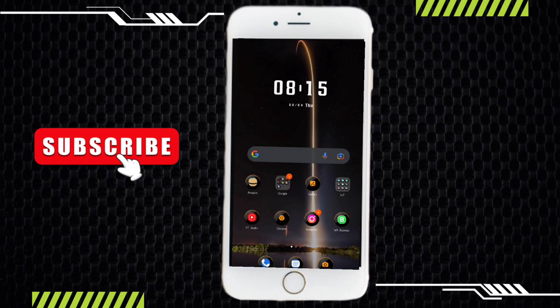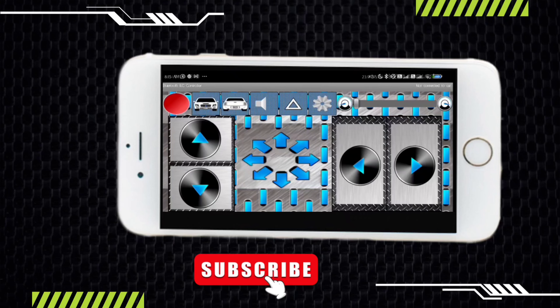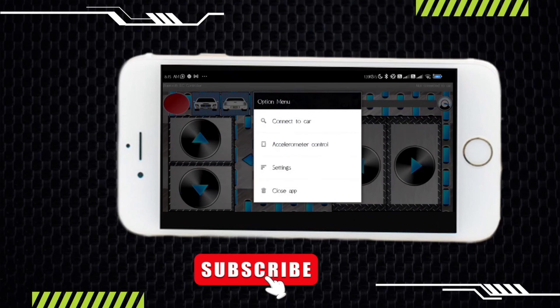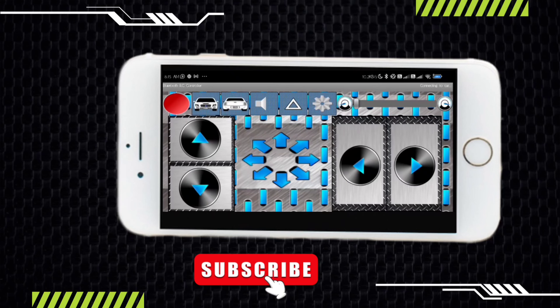You need to install the RC controller app from the Play Store. Click to open it. At this time it is disconnected. To connect the car, tap on the settings button, then connect to car. Now tap on HC-05. Our car is connected.